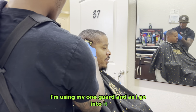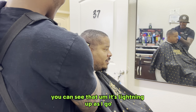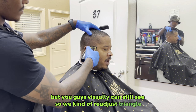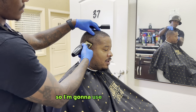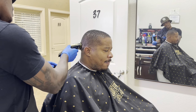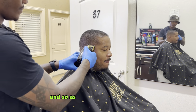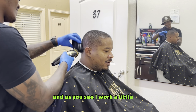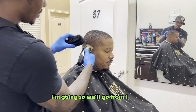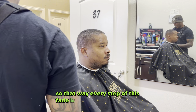I'm using my one guard, and as I go into it — excuse my big shoulder being in the way — you can see it's lighting up as I go. The way his hair grows is at a diagonal angle, so I'm going to use the tip of my blade to get those dark spots out the way. That way it creates a better, more clear, well-blended fade. I'll go from one open, to halfway, to close, so every step of this fade is well-blended and well-done.